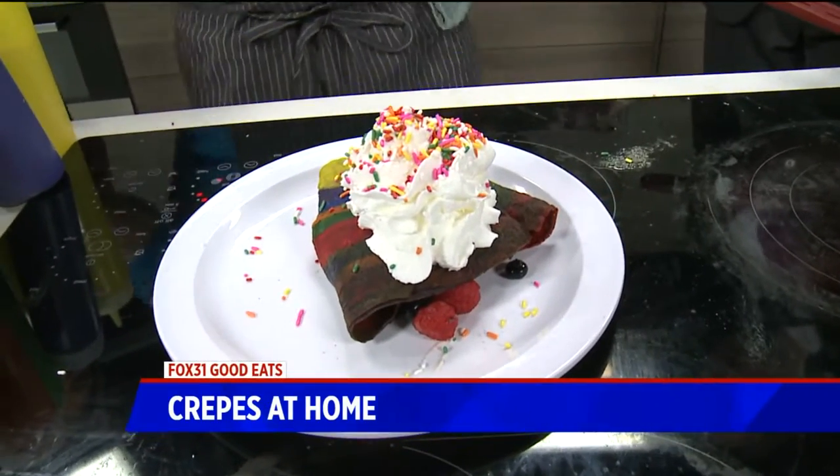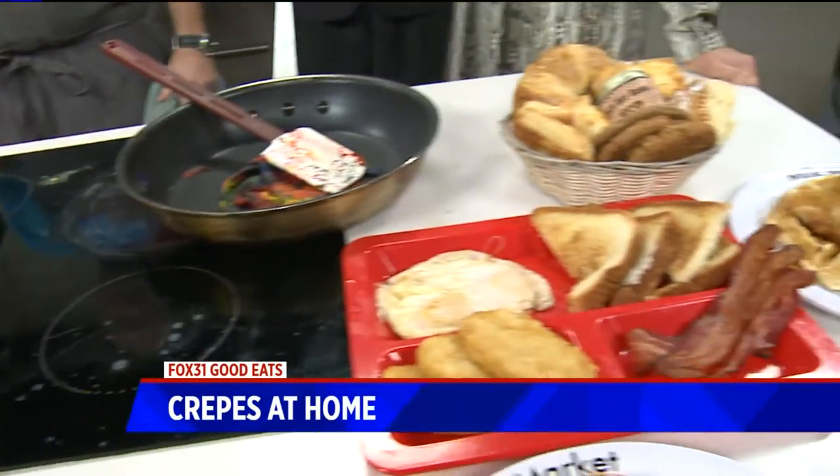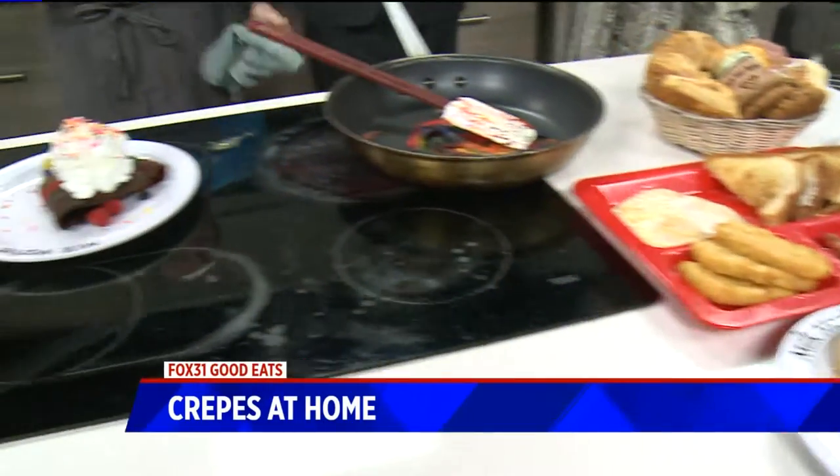Is the unicorn crepe on the menu? This is a special we run at FEM for the next couple of weeks. What's the most popular crepe on the menu? Probably Nutella banana. That's like a classic — who doesn't love Nutella banana?